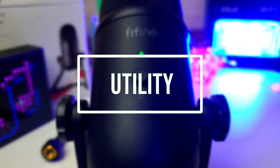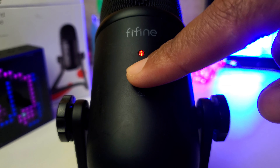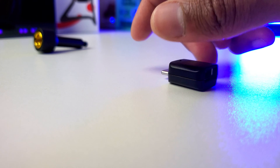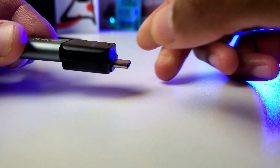In terms of utility for the Fifine K678, on the very front of the device you'll see a mute button. When you initially plug in your device it flashes green, letting you know it's recording. When you press mute it flashes red, indicating it's no longer recording. If you need a USB-C adapter, I'll have a link in the description below. On the bottom of the microphone there's a 3.5mm headphone jack that lets you monitor audio during a podcast session, voice acting audition, or job.